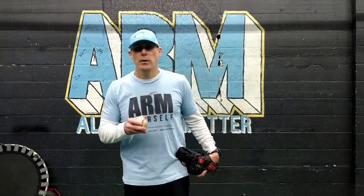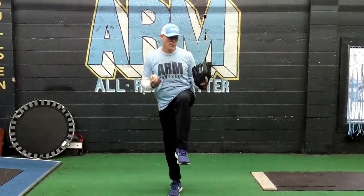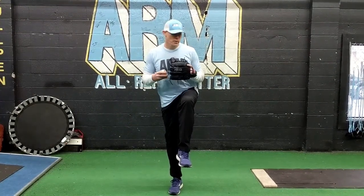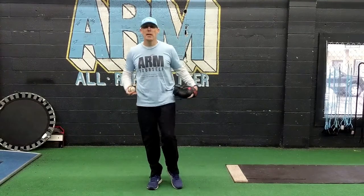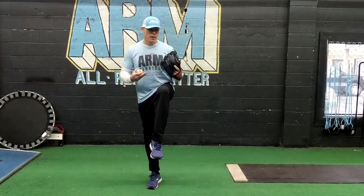The first drill I want to give you is working from the load point when you're drawing up your lead leg — more of a front posturing balance drill. The load point when we're working on our lead leg lift: the better you can statically posture or control your posture, the better control you'll have in the direction of your pitch and the direction you're leading your body out. We train that simply by building up hip flexor strength through drawing up your knee.